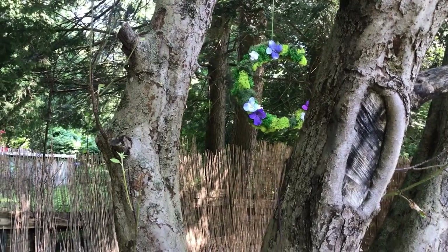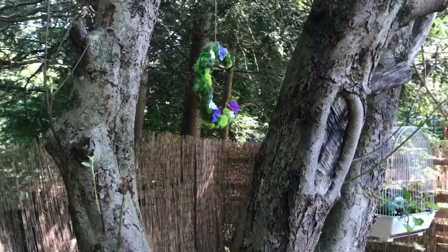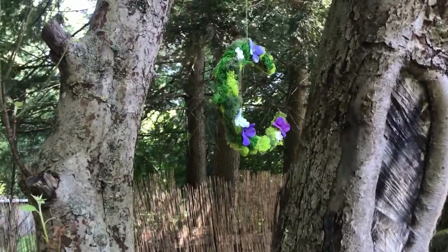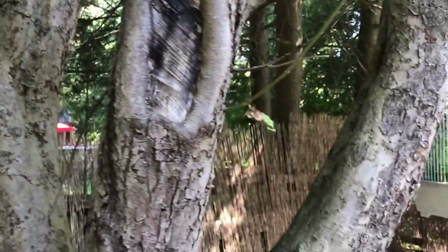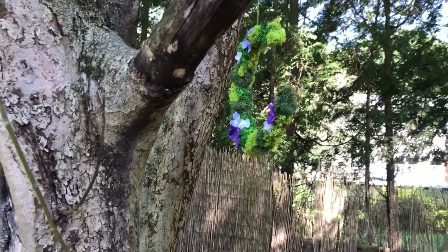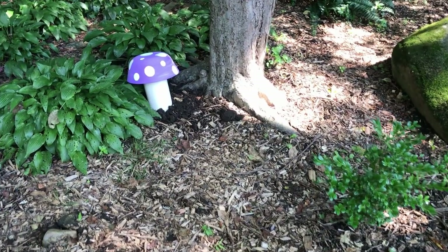I put the crescent moon kind of in the middle of the tree. She is living her best life here, able to spin whichever way the breeze may blow her.